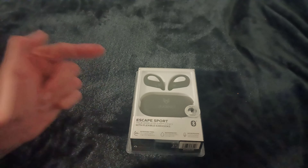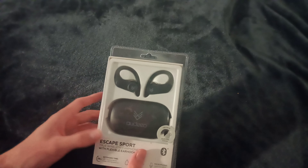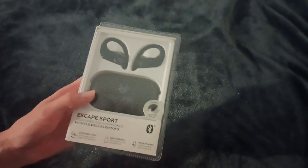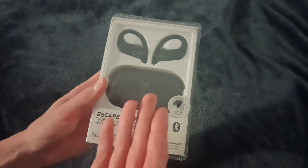These are called the Escape Sports with flexible earhooks — basically a Powerbeats ripoff if you've heard of the Powerbeats. They're quite old now, but these are new. So let's take a look at the specs on the box. Like I said, $20, 25 hours of battery, which you'd expect for a charging case this big.